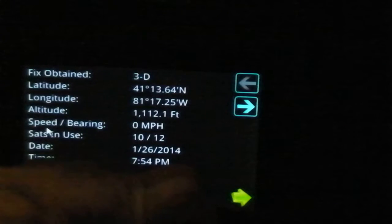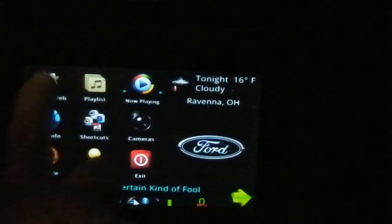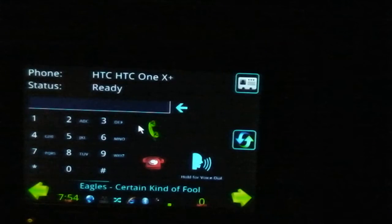GPS information will show everything that is pulling down off of my GPS puck that I have in the back of the car. I actually have a working Bluetooth phone connection now. The only drawback is people on the other end can hear an echo of themselves while they're talking, so it's not ideal, but it's still better than nothing and definitely better than screwing around with the phone while you're driving.